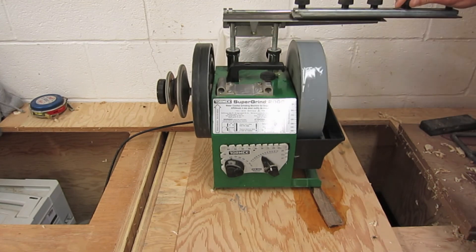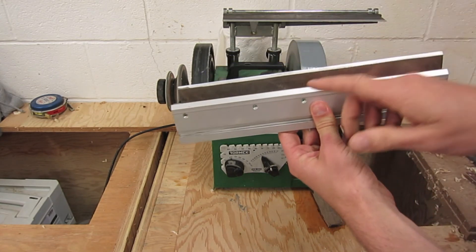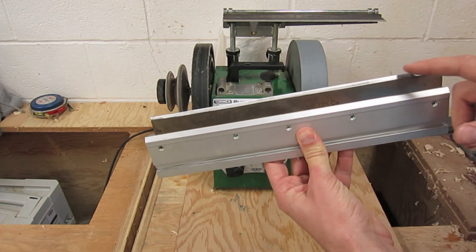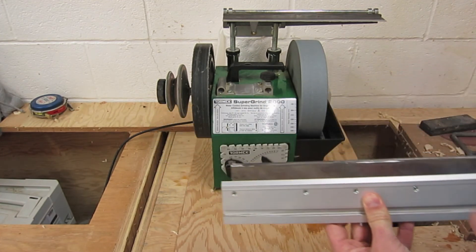After about five minutes I shut the machine off, and I've got a good grind on my planer blade. There's a new leading edge, there are no chips — I got all those out — and it's ready to go back on the machine.